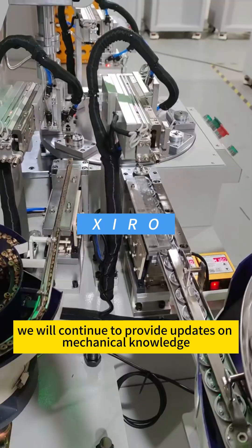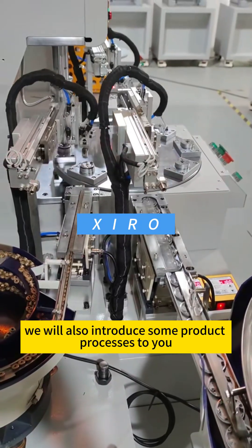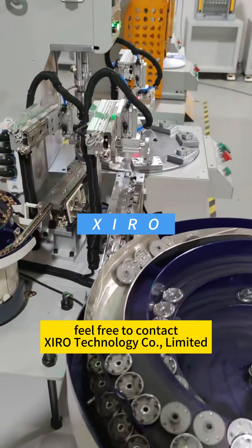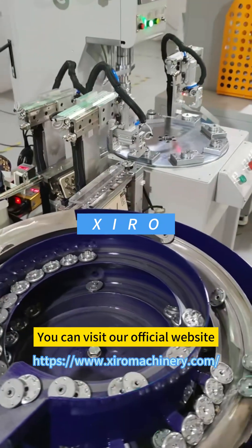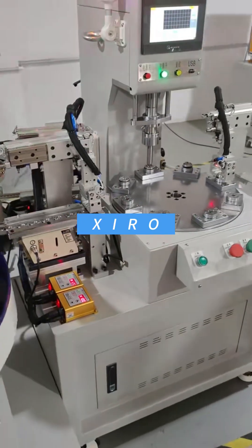Follow us — we will continue to provide updates on mechanical knowledge. In the subsequent videos, we will also introduce some product processes to you. For more information about the applications and advantages of servo presses, feel free to contact Zyro Technology Company Limited. You can visit our official website or reach us via email at sales@zyrotech.cn. We look forward to hearing from you.